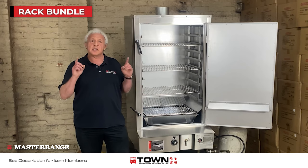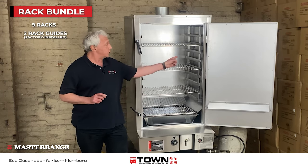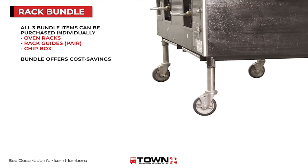It's an economical bundle that includes nine racks, a pair of rack guides that are factory-installed, as well as a chip box. Each one of the units holds up to nine racks. Any of these accessories, as well as casters, can be purchased individually, but the bundle is a basic package that offers cost savings.